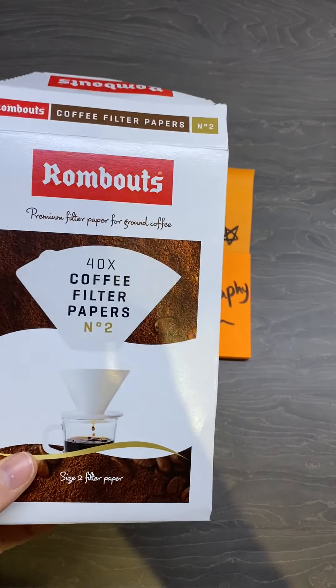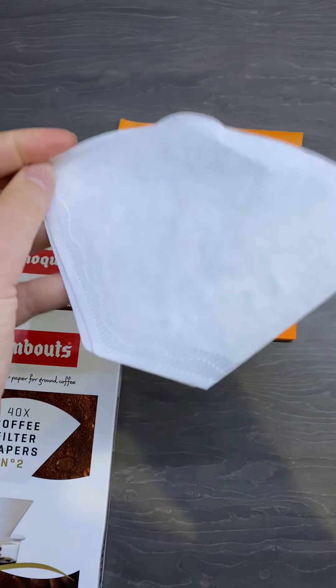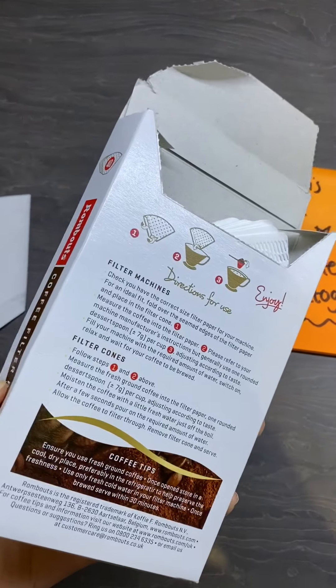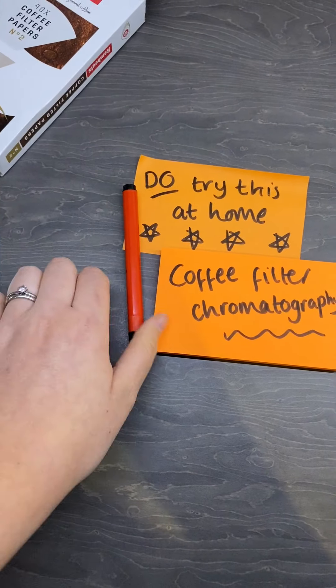You could probably even use kitchen roll - I'll try this with kitchen roll as well so we can see. They look like this though. And this was about a pound; you get 40, so you could do it loads of times. I will try it with kitchen roll for you as well though. So you need some coffee filters.